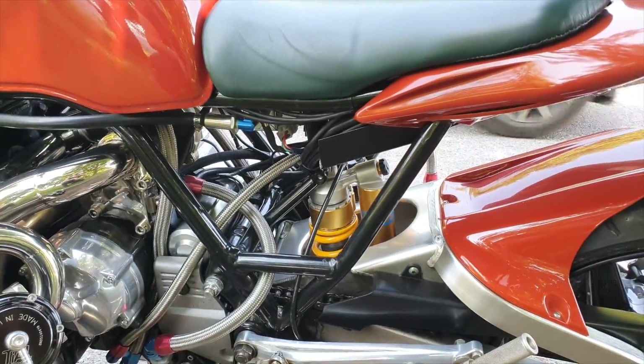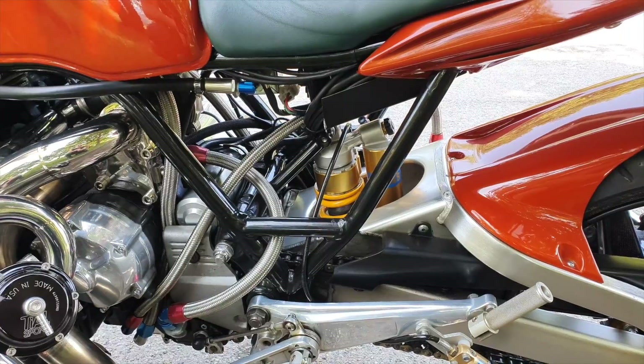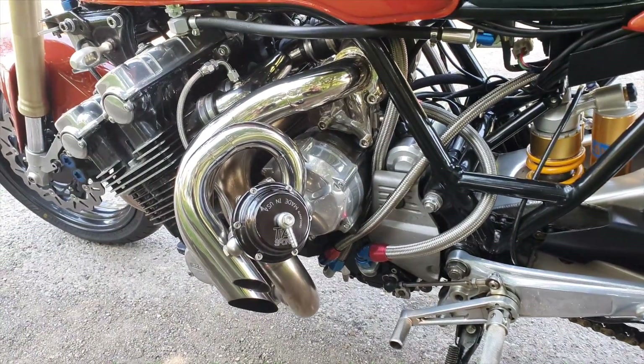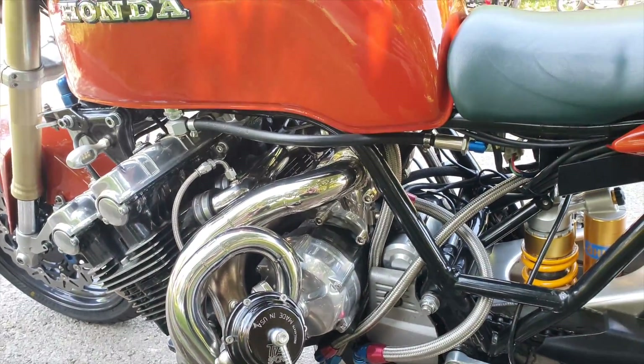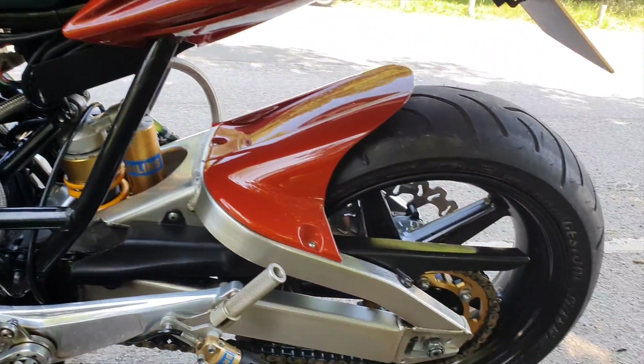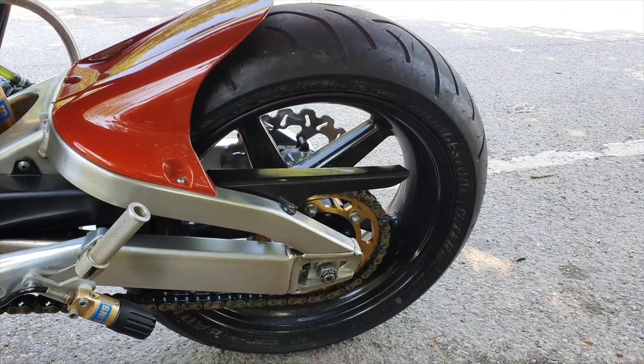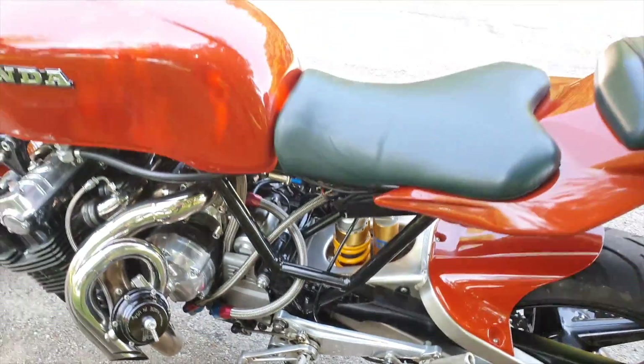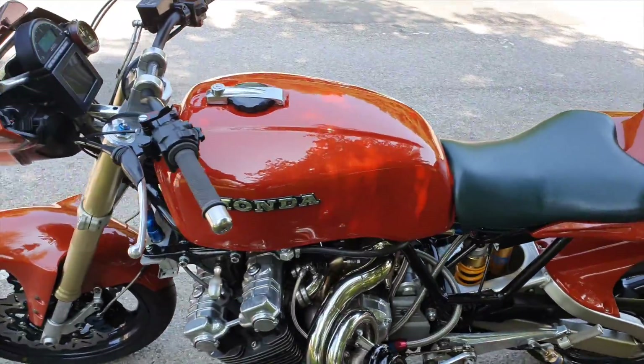Look at that — there's Öhlins suspension at the back. Carbon fiber as well at the back.